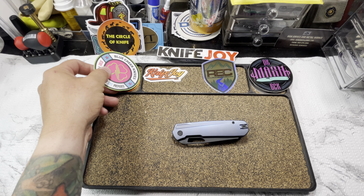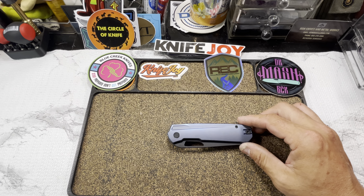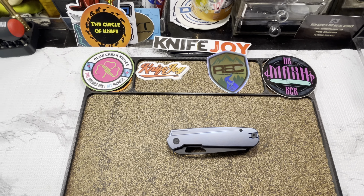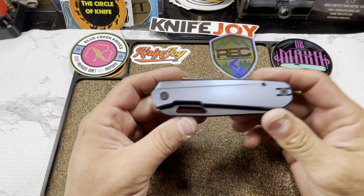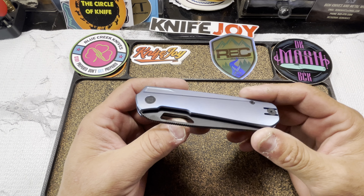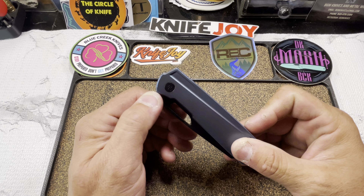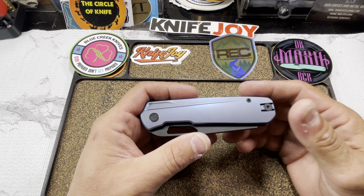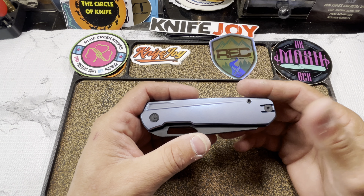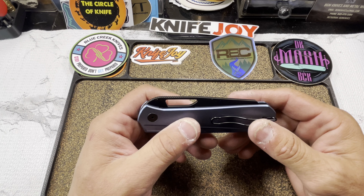I had version one — as a matter of fact I did a video on version one when I first started the YouTube. Let's drop the top on this bit. I did a video on version one, but when I found out version two was coming I sold my version one. I didn't feel I needed two of these knives, and they alleged there had been some changes and improvements so I really wanted to check it out.